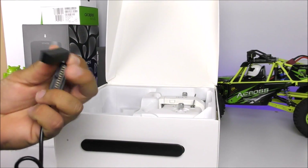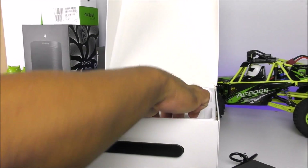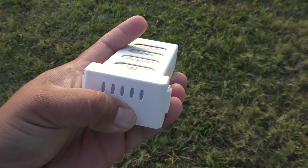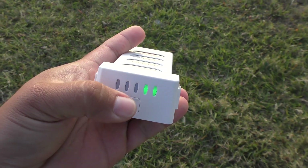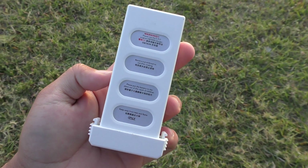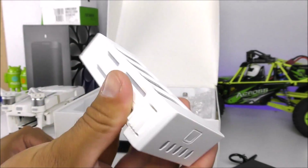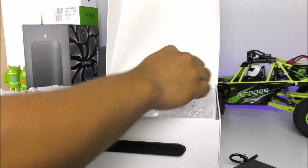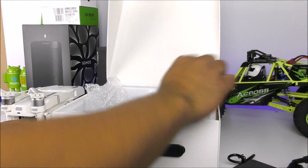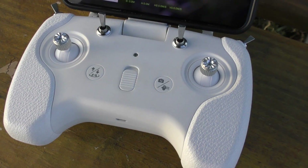Setting the drone aside, we have the battery charger — it is proprietary. We have the battery itself, which is a 3800mAh smart battery at 11.1 volts — also proprietary. If you want accessories you'll have to purchase them directly from the Uptain website or Gearbest. Next we have a little power cord for the charger, and then we have the remote controller — this is where things change quite a bit compared to the Mavic Pro controller.